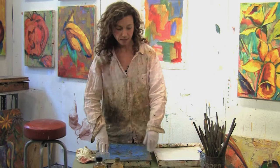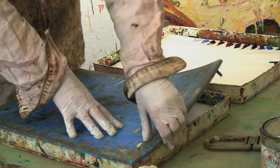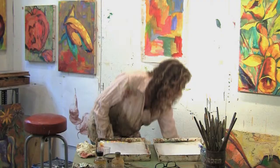Now I'm going to show you how I lay out my palette. I happen to use two palettes because I have so many colors, but if you're starting out painting you probably will have just enough colors to put into one palette.